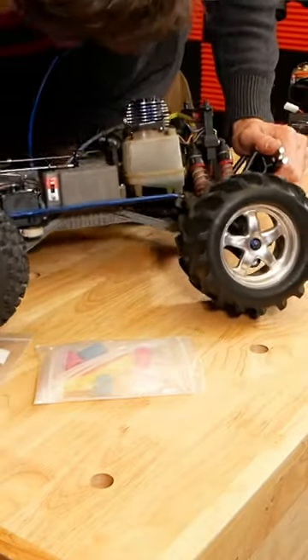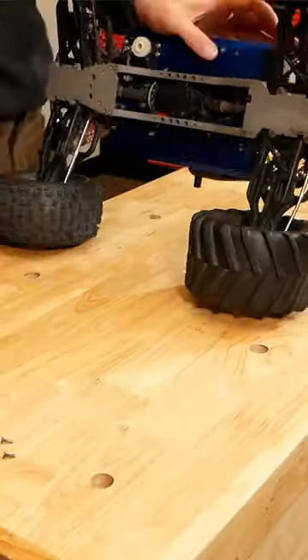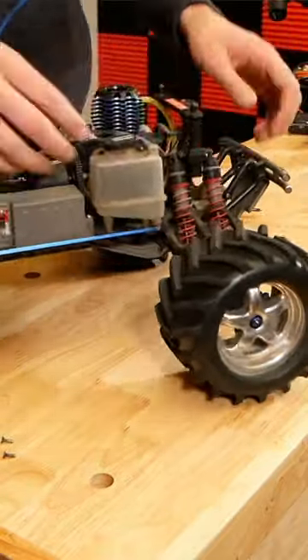There's a tiny amount of fuel left in there from last time I ran it, and it's looking a little bit like jelly. So I'm tempted just to pull this fuel tank out.